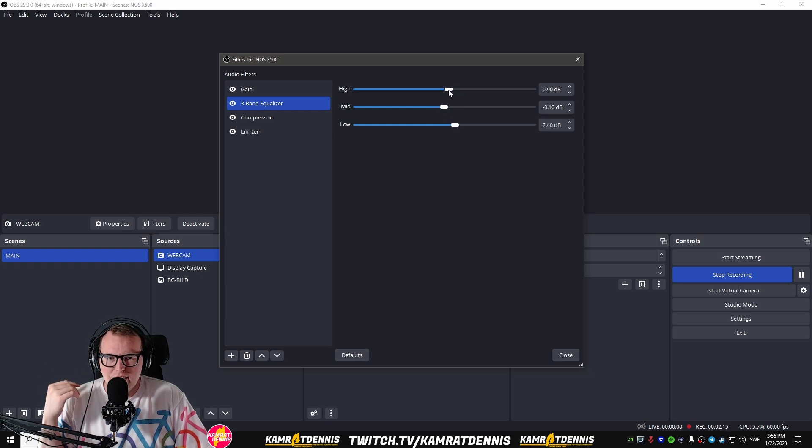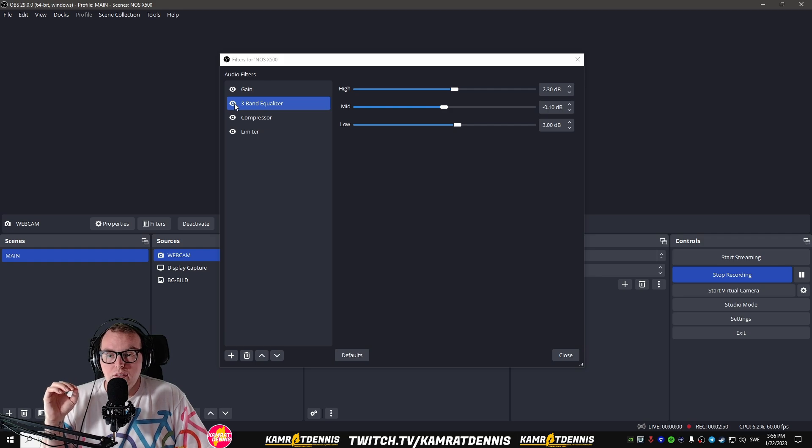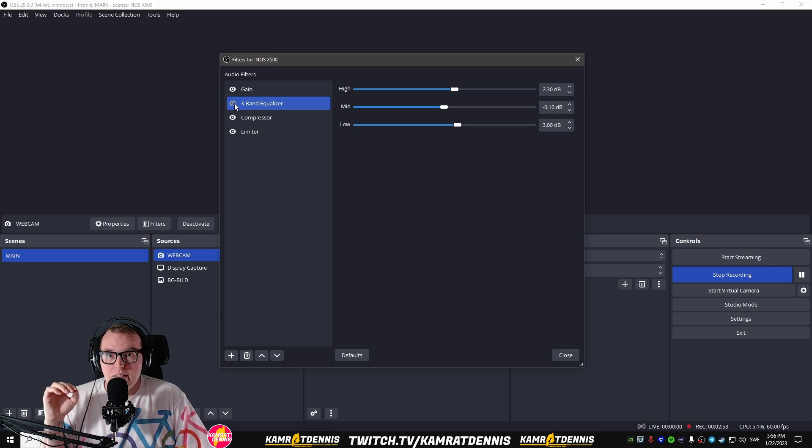I'm just gonna do the happy face maybe — maybe that's the way to go. So now we're back. This is with the three-band equalizer and this is without. I don't know if there's any big difference but maybe I can go back and listen to whether I like this or not. Write a comment down below in the comment section — you can fiddle around with this as much as you like. So this was the three-band equalizer. See you in the next bit.